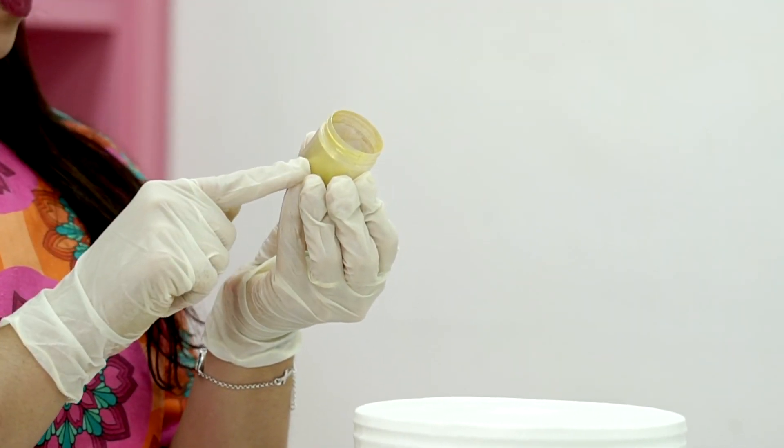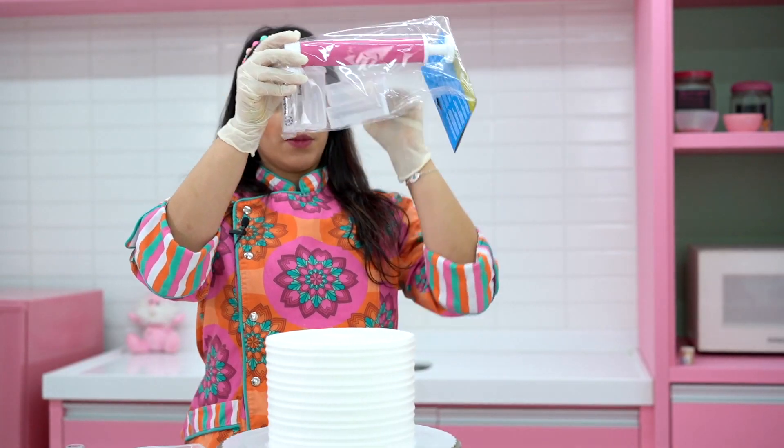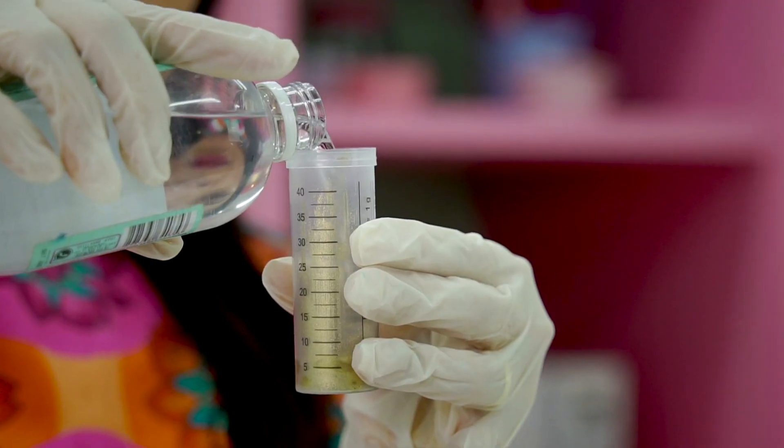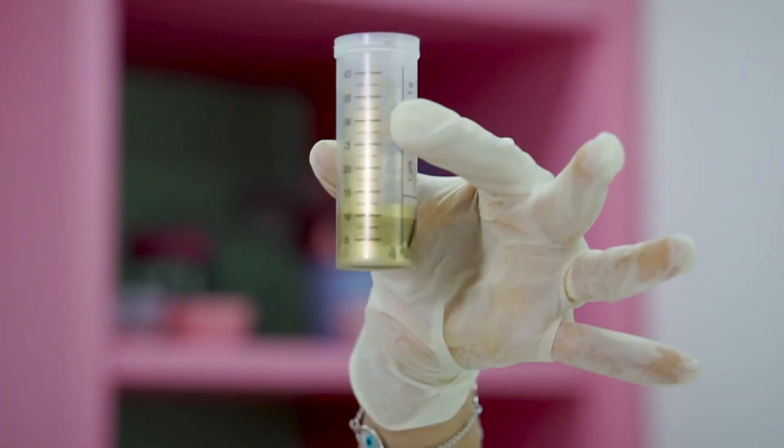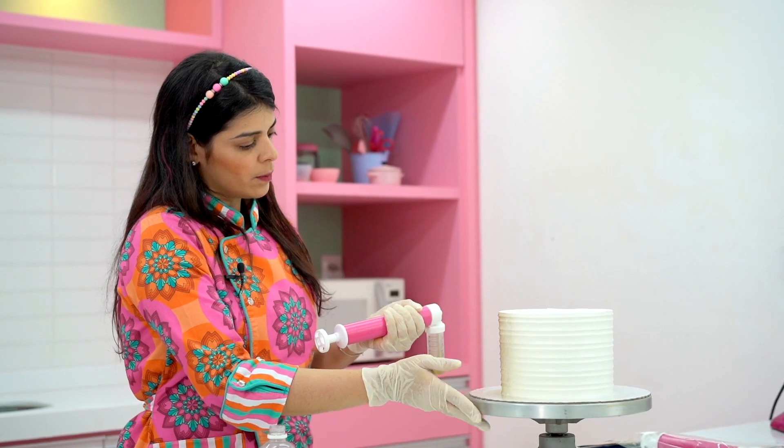For this cake, I'll decorate it with gold pearl dust that I'll apply with the HobbyCorps manual airbrush. You mix the pearl dust with grain alcohol — it should be very concentrated. And then you spray the entire cake.